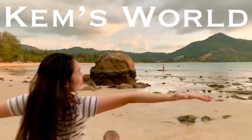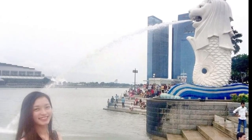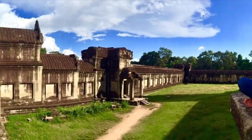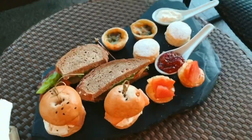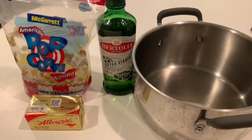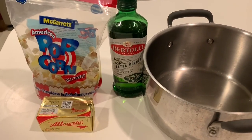Welcome to Camps World! It's time for some comfort food. During these lockdowns, this is one of my favorite things to make: homemade popcorn.